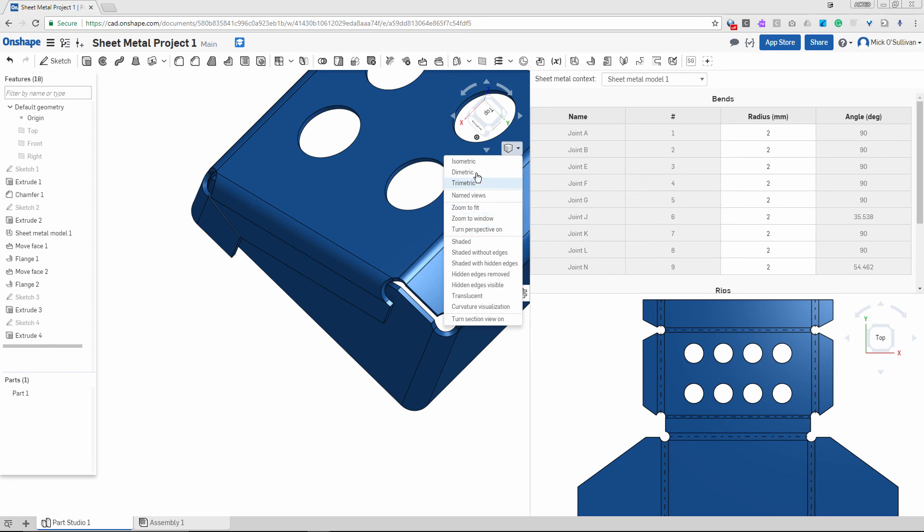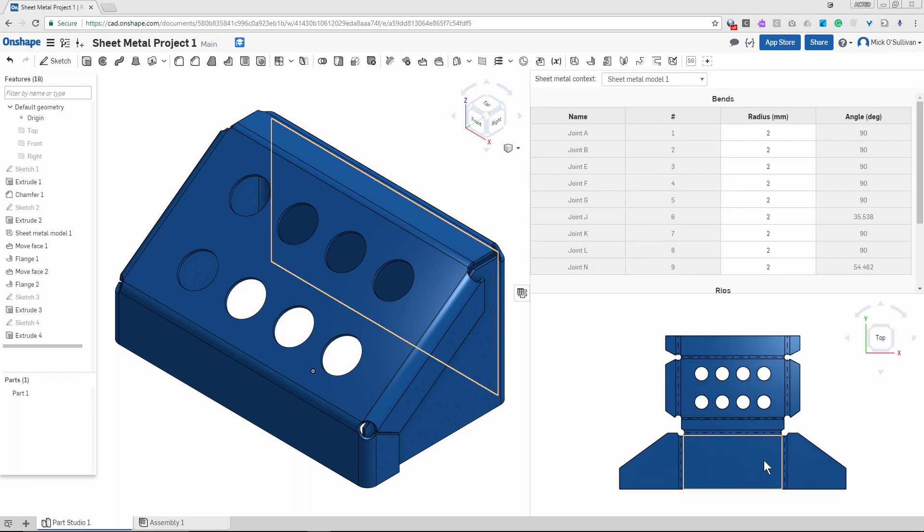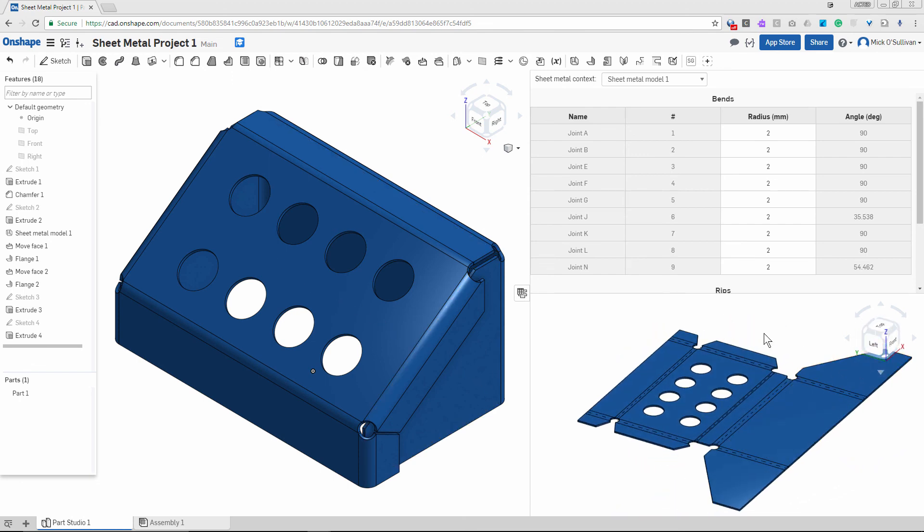I'm going to go isometric and fit it on screen — looks really nice. There's our project. We can zoom around and have a look. Beautiful, all done! Congratulations, you've made your first sheet metal part in a CAD program — excellent work. Watch the video again if you didn't catch some things. Remember to pause it, rewind, and come in with questions. Good luck with it!